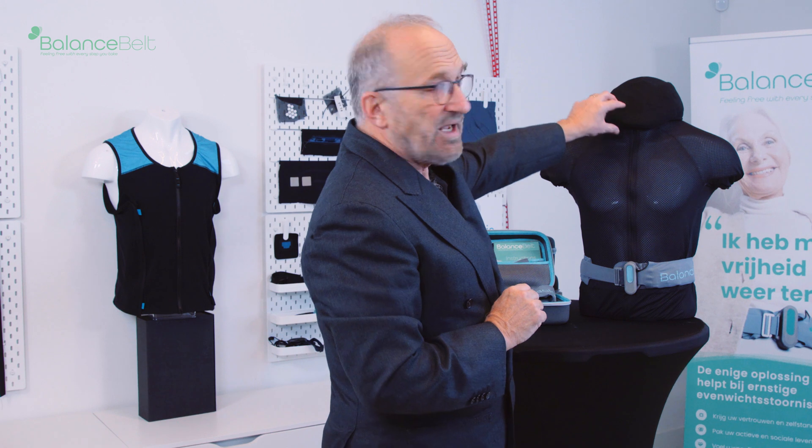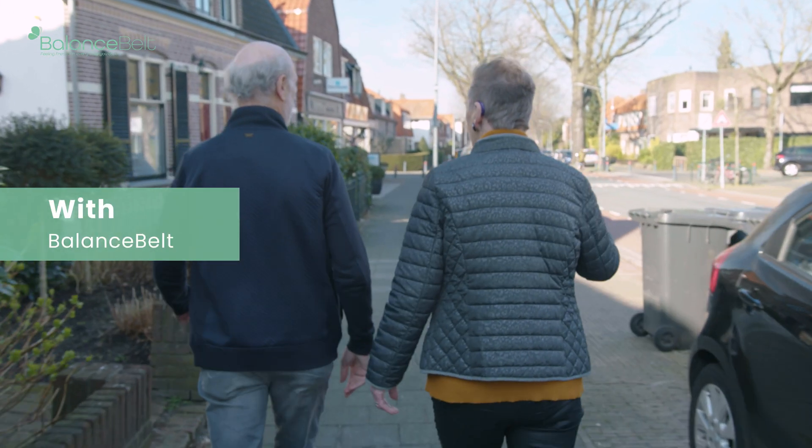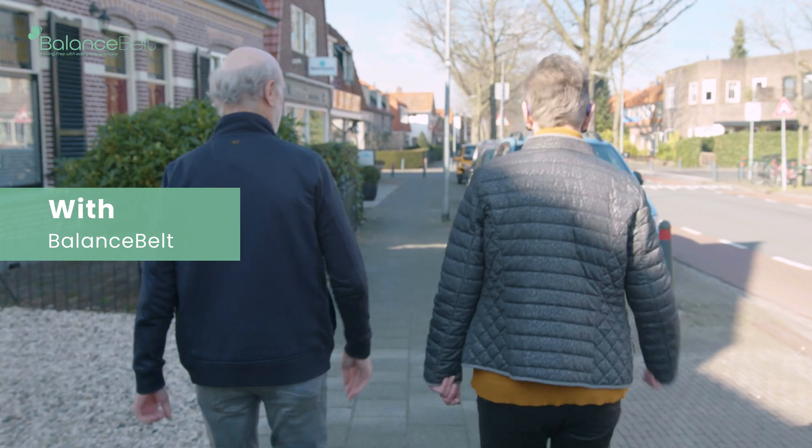After wearing the belt, you also evaluate again whether they can stand in tandem with eyes closed and ask them to walk 10 meters, turn around with and without moving the head from one side to the other, and you observe the quality and balance of gait. Last but not least, you ask them while they are walking to suddenly stop and pick up something from the floor, and to take an object from a high-placed shelf and put it back again. Generally we will see that the performance in picking up things, walking, and picking up things from the shelf will be improved.